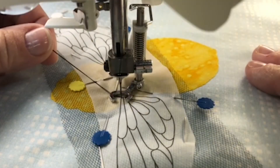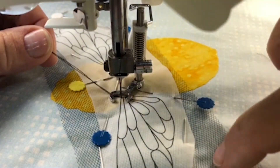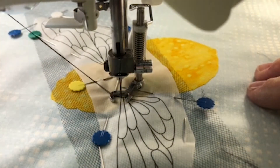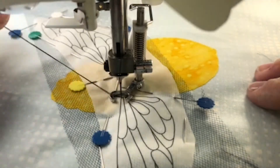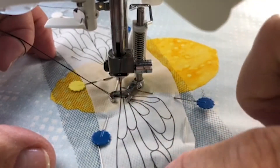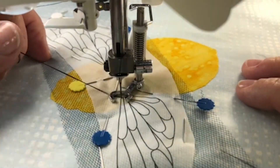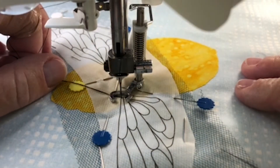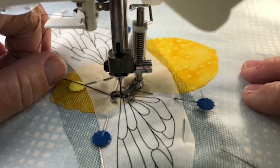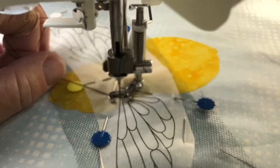We're going to sew the wing through the tracing paper, through the tulle, and onto the backing fabric. I've pulled up my bobbin thread and we'll get started. I'm going to attempt to stay on those black lines, but I can guarantee I won't be completely successful — and you don't have to be either. Nobody's going to see it once you pull the tracing paper off, so no worries if you don't stay right on task.